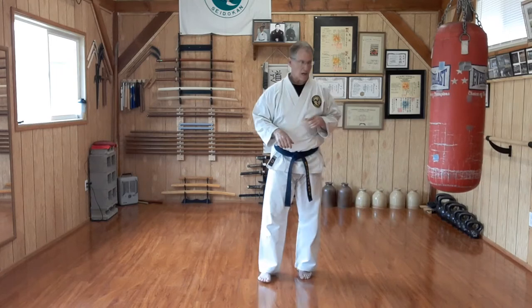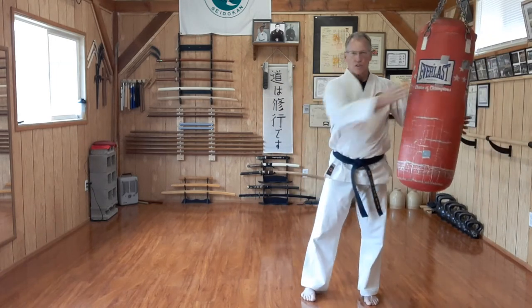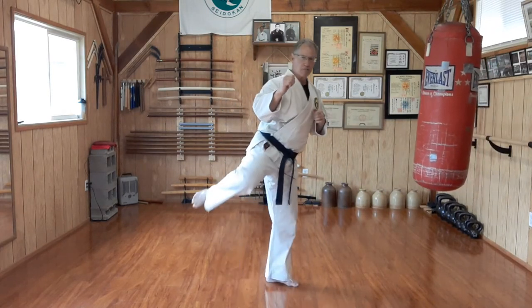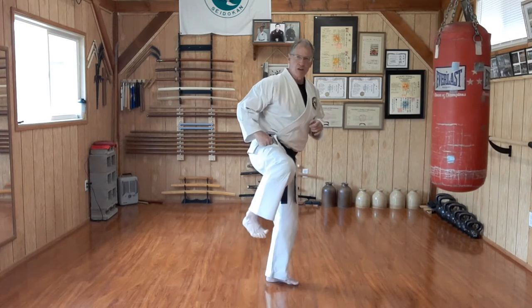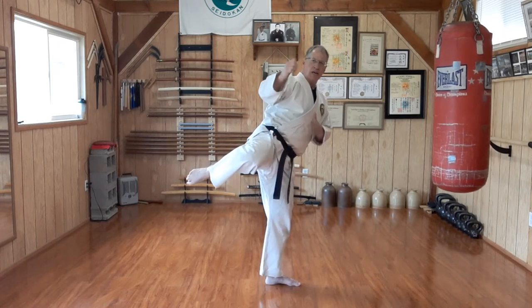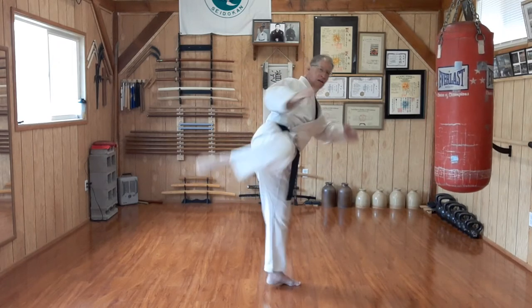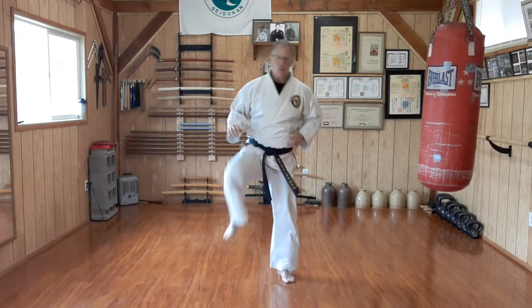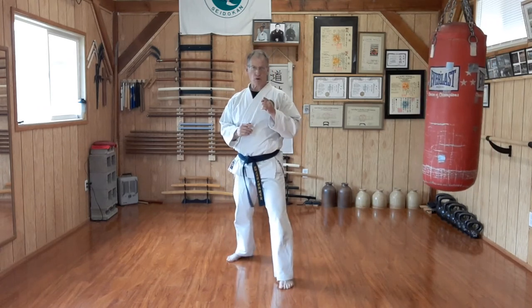The second version of the roundhouse kick, also required for orange belt, is the long roundhouse — the tournament sparring roundhouse — where we impact with the top of the foot with the toes extended. We start from UOI again, hands come to guard, same quarter pivot, same chamber, except now instead of keeping my foot flexed or dorsiflexed, I plantar flex, which means point my toes. As I kick, I pivot on the bottom foot — the same as we did with the side thrust kick — only now I'm going forward with it.